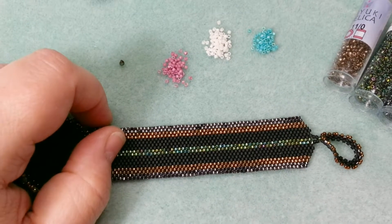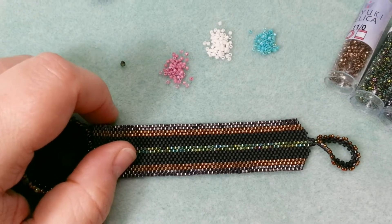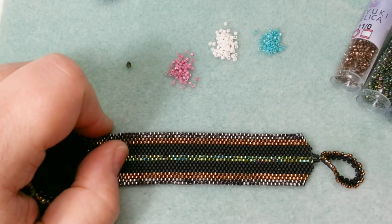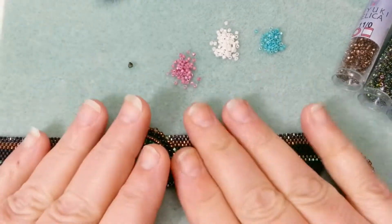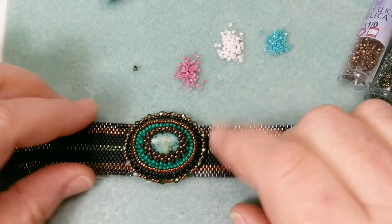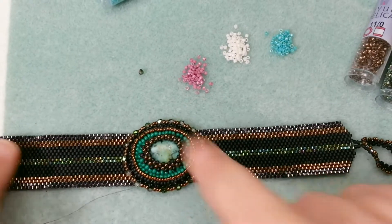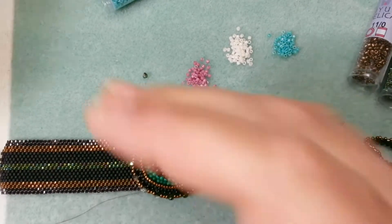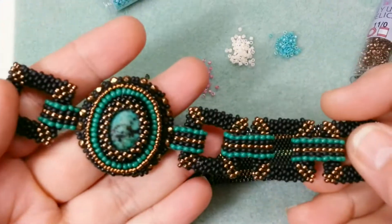Hi and welcome to part two of what to do with these bead embroidered pieces that I've made. I'm turning them both into bracelets. Today I'm going to show you the simplest method possible, which is attaching the centerpiece to a peyote bracelet that you make and then sewing it right on top. Next week I'll show you one that's a little more designer and more complicated. I'll show you how to do each element as we go along.